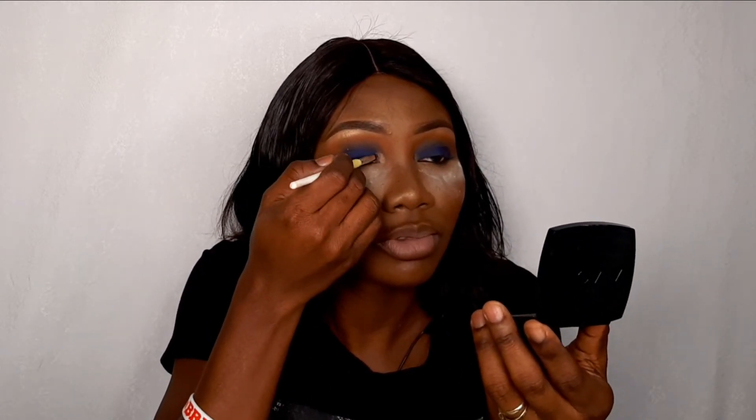Taking the lighter shade now, we're going to pop that into the inner corner of our eye to open up this eye look — so it's like a gradient from light to dark. Can you see how that just opened up the eye? That is the secret: don't start your smoky eye directly from the inner corner because it closes up the eye and makes it look very amateurish.